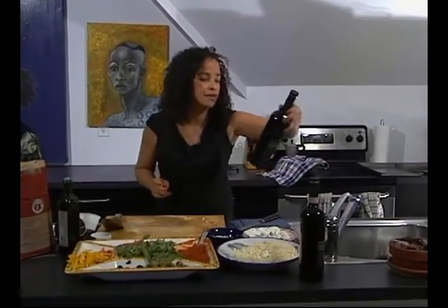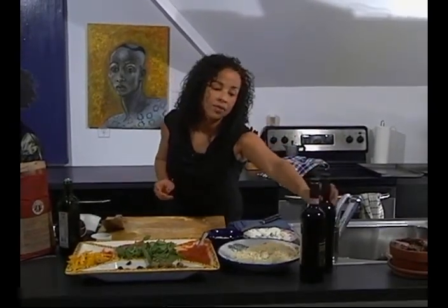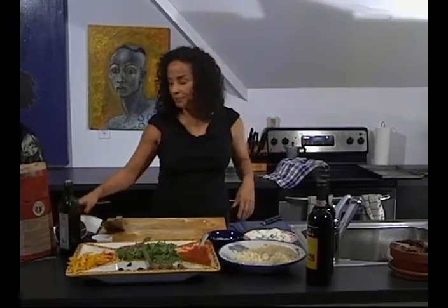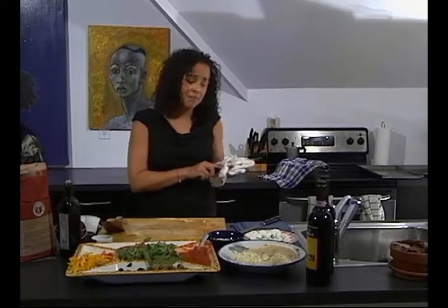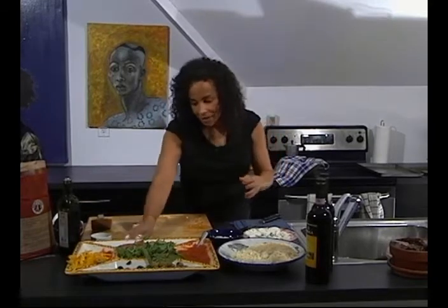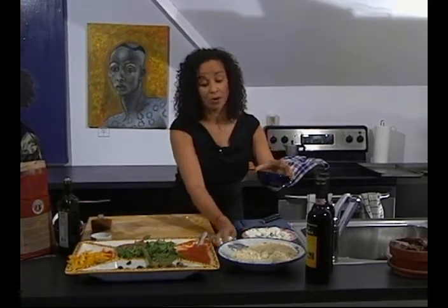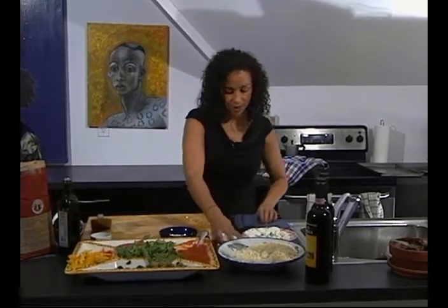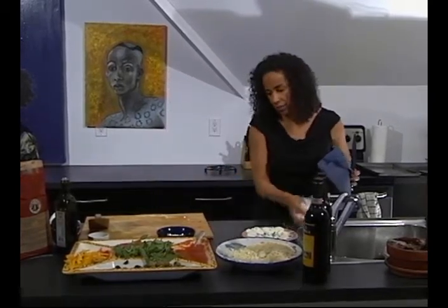The other thing you might want to think about is what you're going to serve with the pizza. In this case we have Chianti and Valpolicella — another kind of Italian wine — in honor of this particular dish. But I just think a nice good hearty red, one that you love — even a Pinot, a Bordeaux, anything substantial — because it's pizza. Even beer works as well. Pizza you can almost get away with anything.